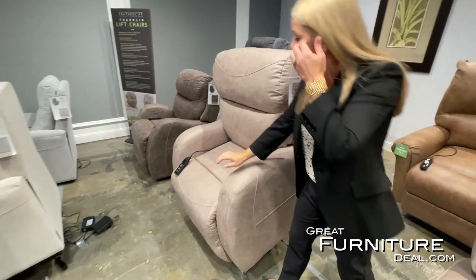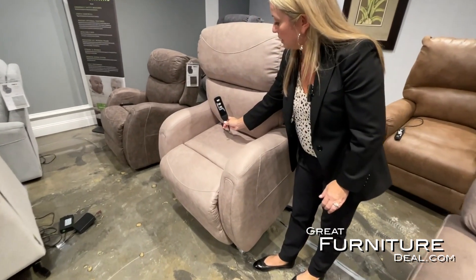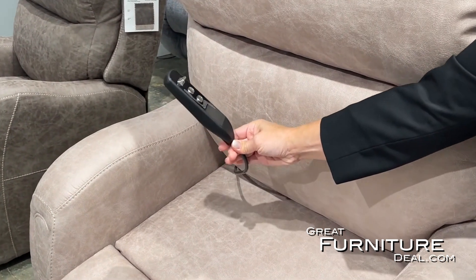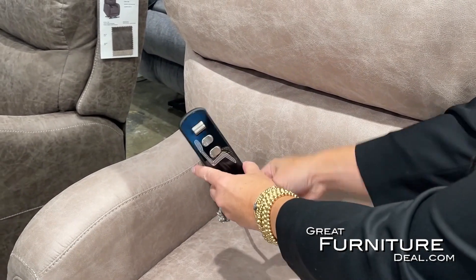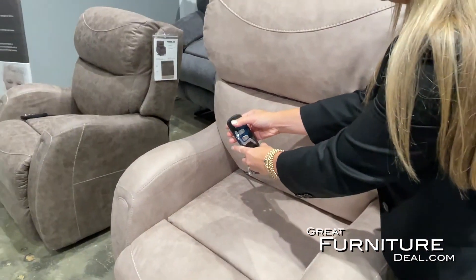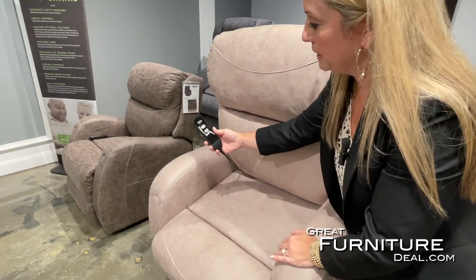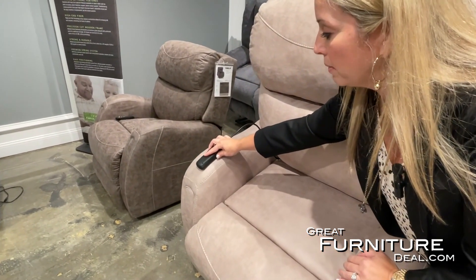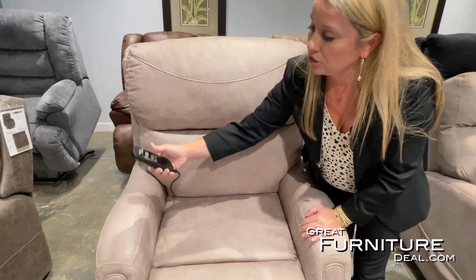This particular remote is quite simple to use — this is an example of one of our lift chair handheld remotes. From the side angle, this button sticks out and is easy to operate. You can simply flip the switch to bring the chair down or push the chair up. If someone has arthritis, they can just push it on the arm forward or backward — it's easy to operate.